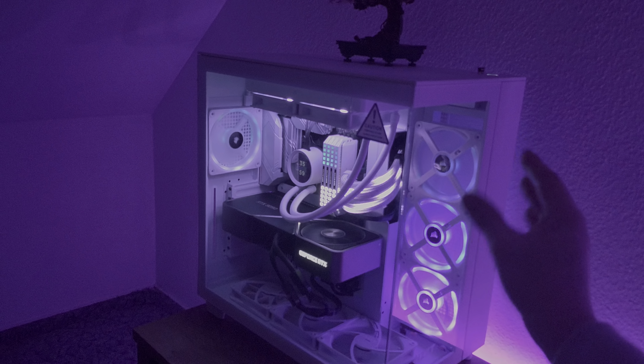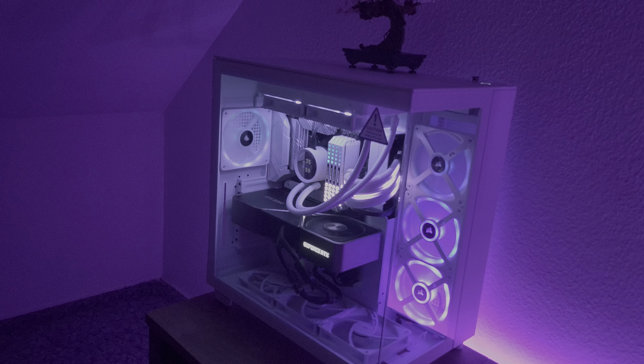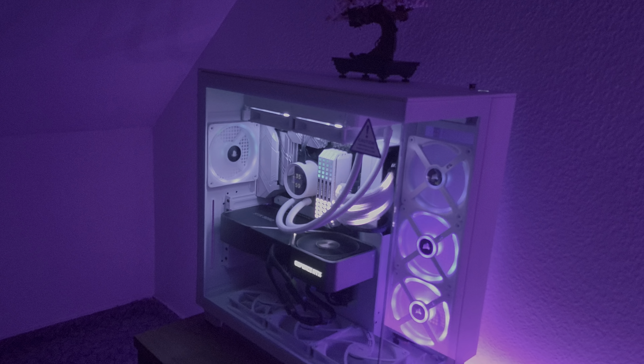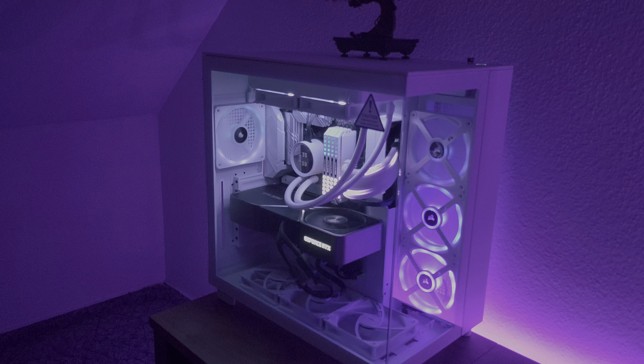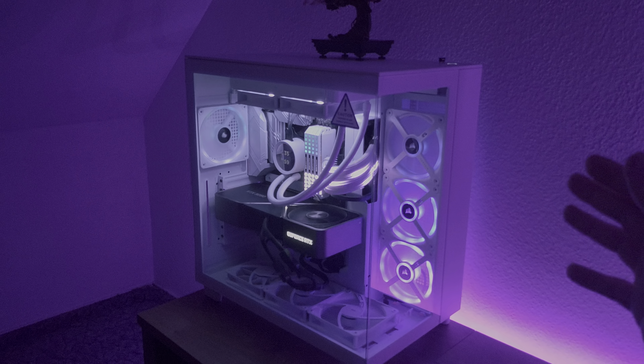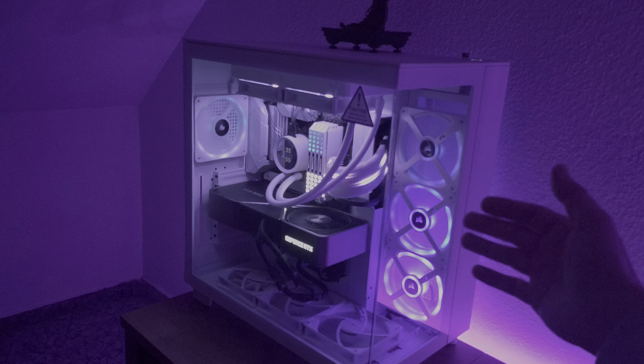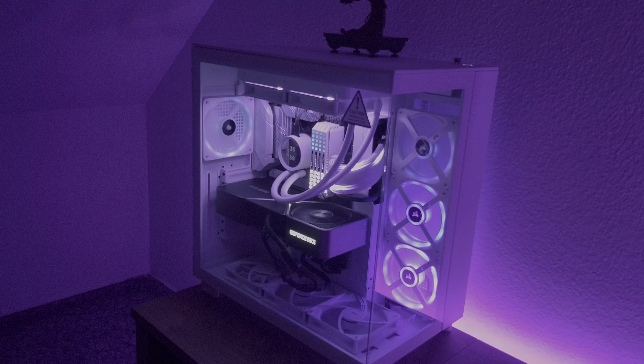There is no way in the software to mirror these fans — you can rotate them but you can't mirror them. This is a huge bummer and I hope it will eventually get updated, because a lot of cases have fans with this setup, so it is very annoying.